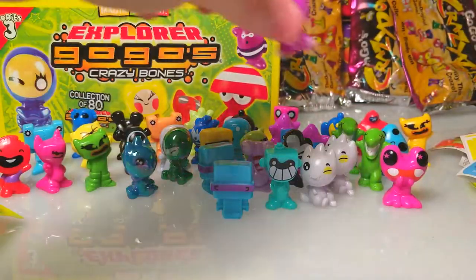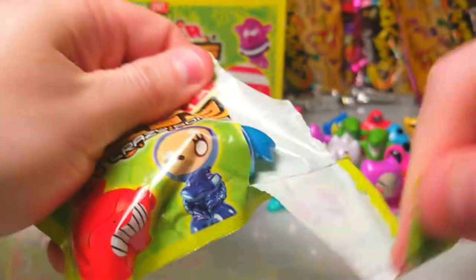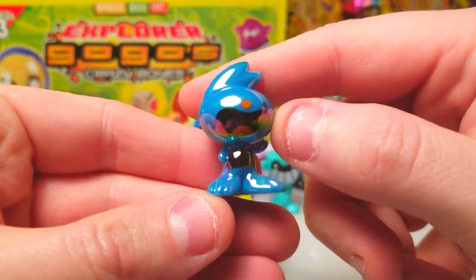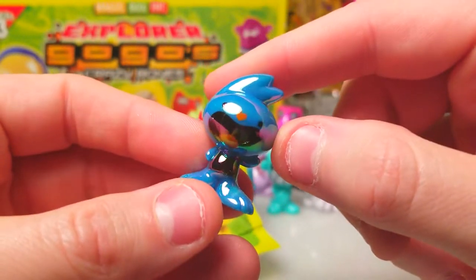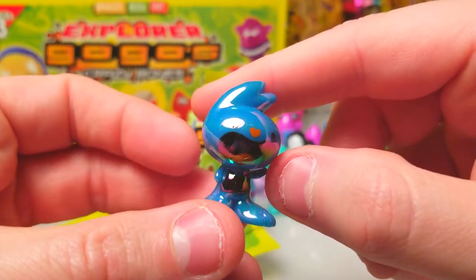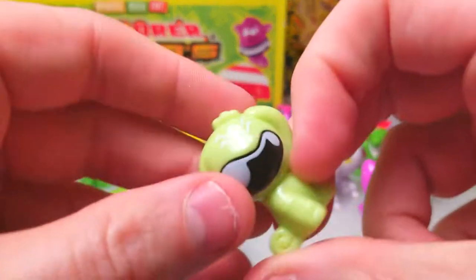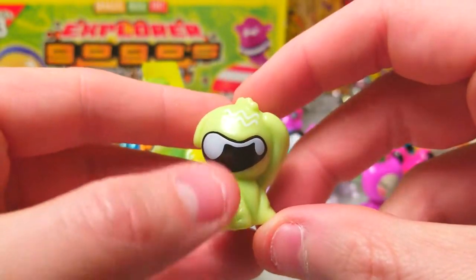We've gotten her before too — we got a laser for her last time. Oh we got a laser, we got a laser! And it's a good one too — this guy looks like a wacky Disney character, something you'd find in a Pixar movie. I like him. Oh there we go — is it like a doggy? He almost looks like a dog, he's got like an ear and a tail.